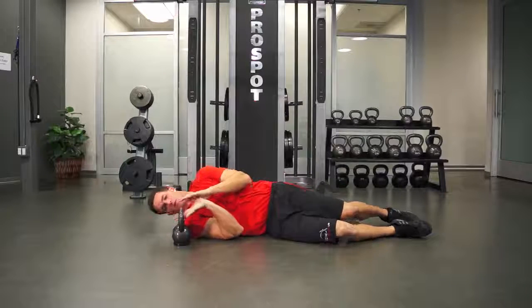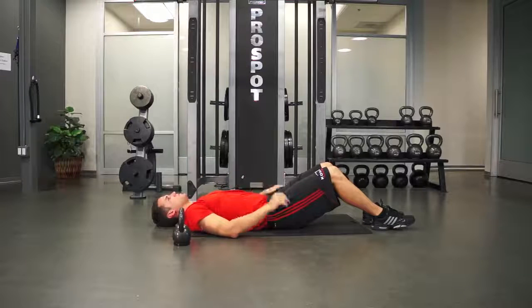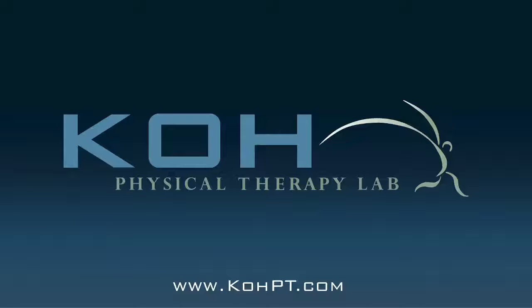Perform as many sets and reps as is prescribed by your healthcare provider.